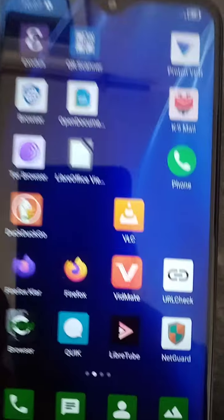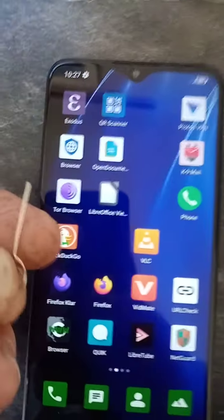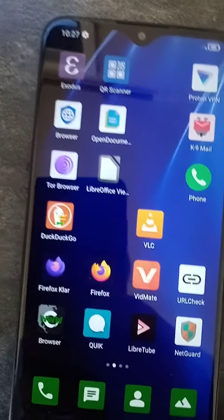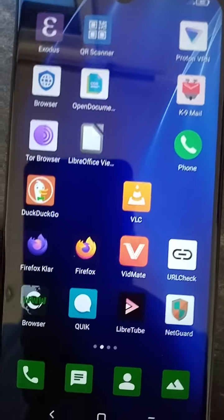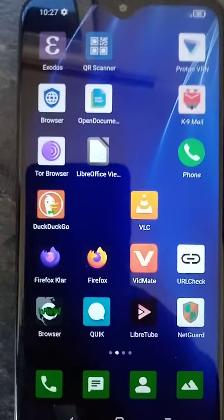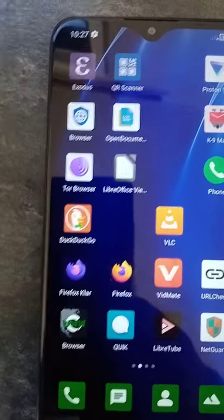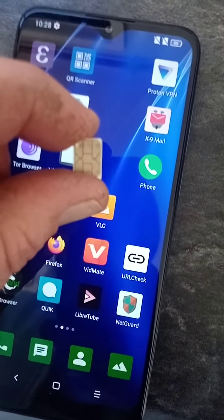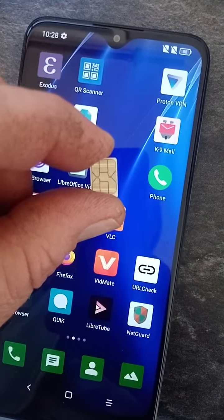First thing you want to do is take your SIM card out. Give it a clean — there could be a bit of corrosion where it's been contacting the metal contacts inside. Take your card out and you'll see there, in a different light, you can see the wear marks.